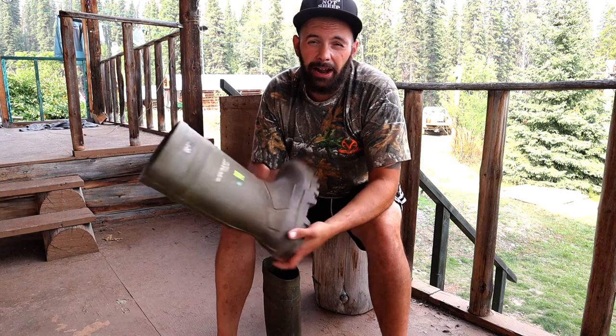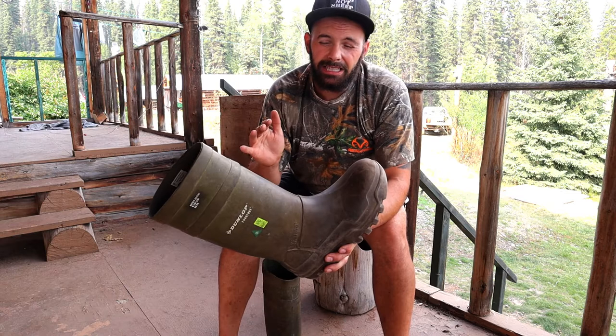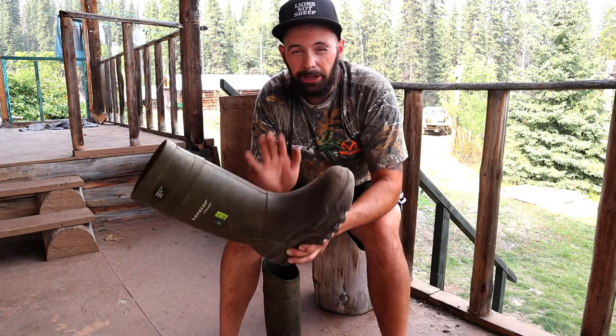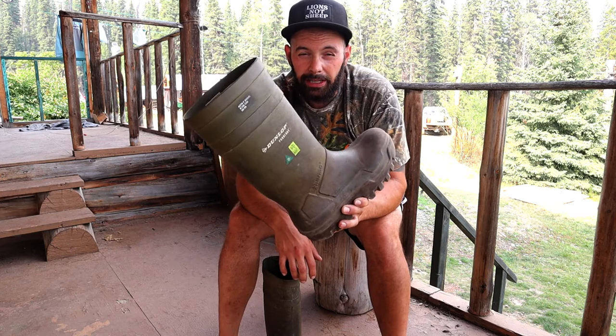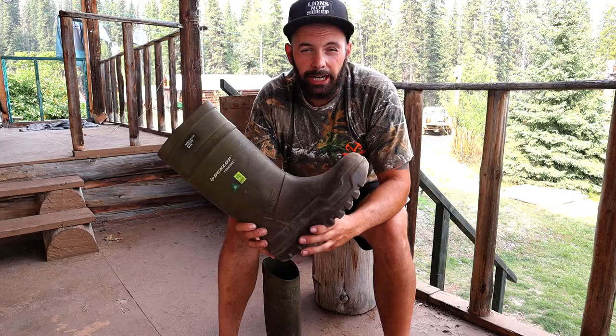They are on the higher end for a boot, but I'm telling you right now — after 20 years of being in the construction trade — I recommend these to anybody looking for a great rubber boot who has a little bit of coin to spend. I highly recommend these Dunlop boots. Thanks for joining me on this product review, I'll check you on the next one.